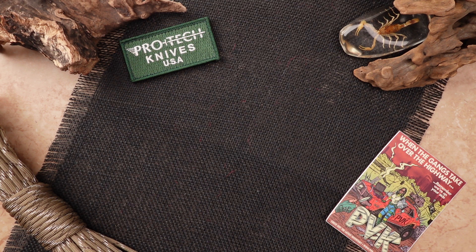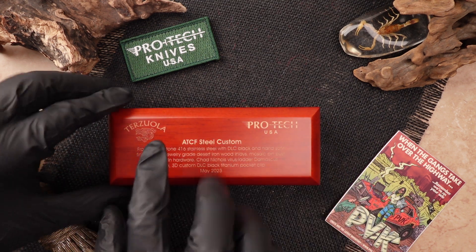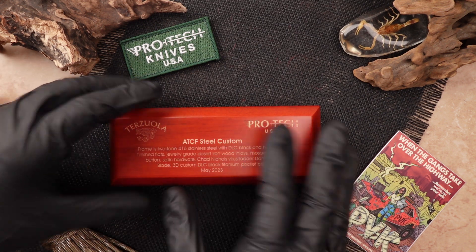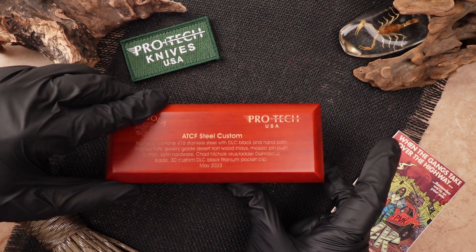Hey, how's it going folks? This is Zena coming at you from PVK. In this video we're going to be taking a look at a custom Terizula done in from ProTech. This is a collaboration between both Bob Terizula along with ProTech knives. As you can see it comes in this nice fancy wood box detailing all its information along with the month and year it was constructed.